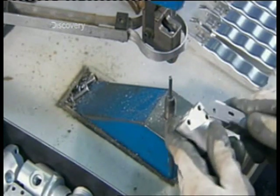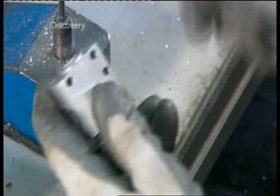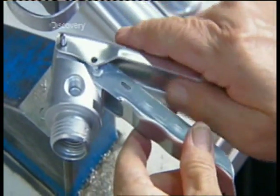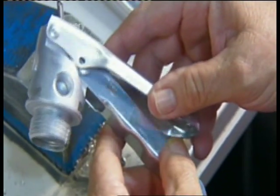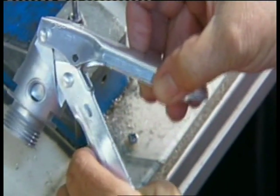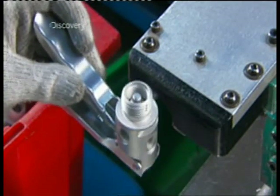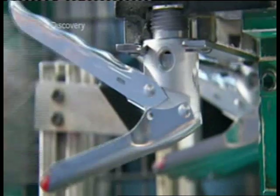Now they rivet the fire extinguisher's aluminium handle onto the valve. It pivots on a pin. Next, they rivet an aluminium lever onto the handle — this is the lever you squeeze to use the fire extinguisher. Then comes the valve stem, the valve's inner workings. Workers simply place it inside and an automated assembly machine does the rest.